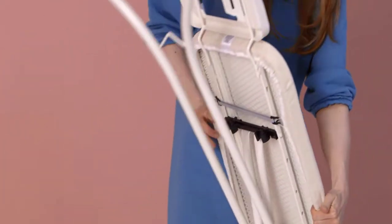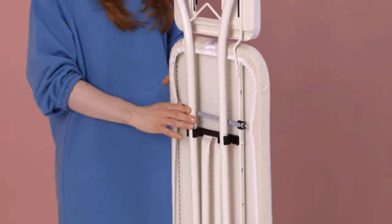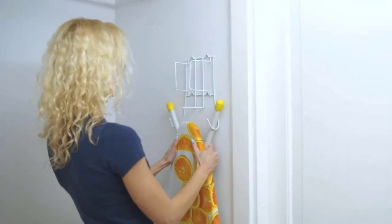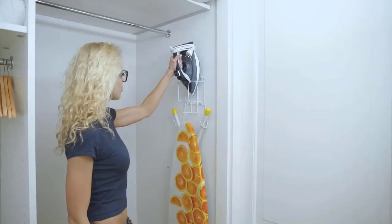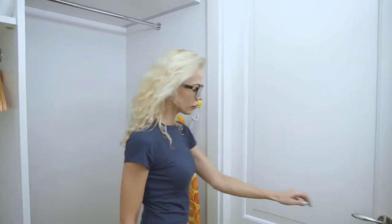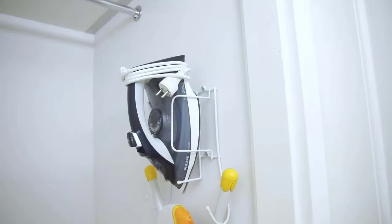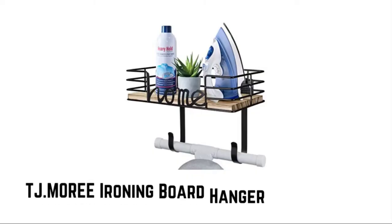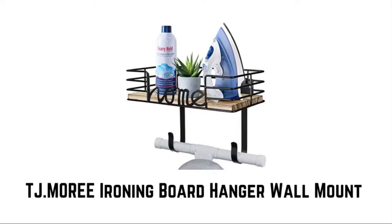If you are looking for a convenient place to store your ironing board without the hassle of space, then an ironing board holder will save your space and eliminate laundry room clutter by keeping everyday stuff organized and accessible. To help you maintain your space, we have selected and reviewed the best ironing board holders. If you like any of them, you can buy through the link in the description.